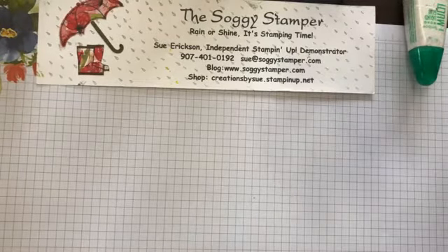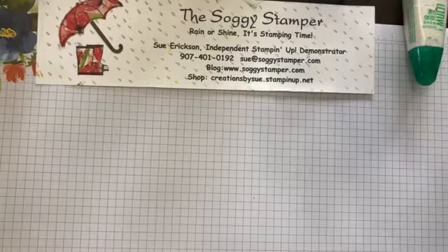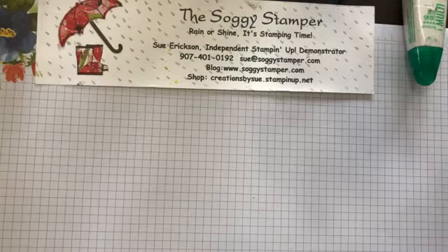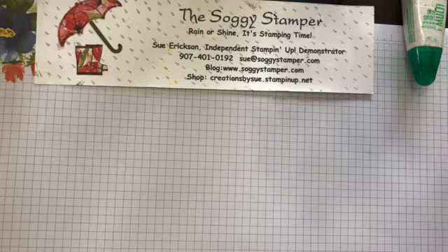Let's get started. Welcome to those watching after the live is over. If you have any comments, feel free to leave them while I'm doing the demonstration. I have a hard time watching for comments, but I will answer them as soon as possible. This is Sue, the Soggy Stamper. I'm an independent Stampin' Up demonstrator and this is my Facebook Live for Friday afternoon.